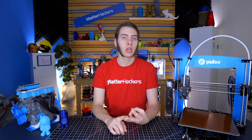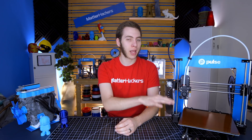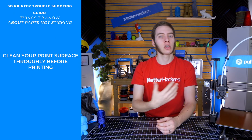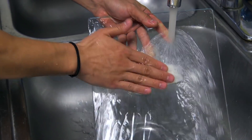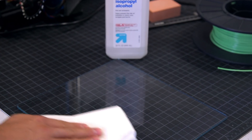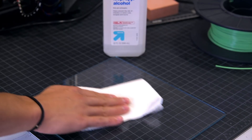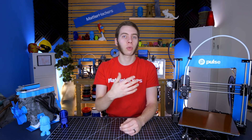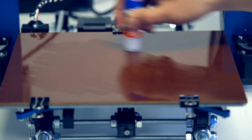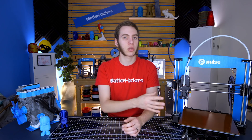If your bed is level, your nozzle is at the right height, and you're using the right adhesive, you may want to make sure that your bed isn't dusty or dirty, or that you have grease from your fingers on the bed, which is preventing it from sticking. What you can do is clean off the bed. If it's PVA glue stick, just use some water from the sink and squeegee it off. Or if it's some other adhesive, use isopropyl alcohol to make sure the entire bed surface is clean. This works well for BuildTak, PEI, and Kapton tape — it'll take all that grease off pretty well.